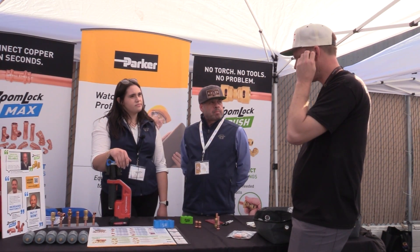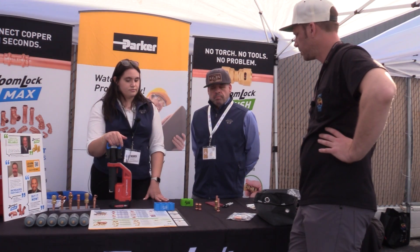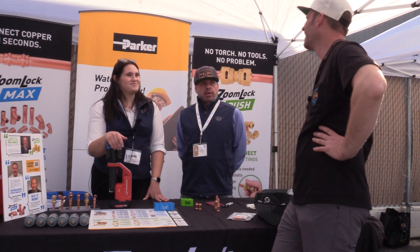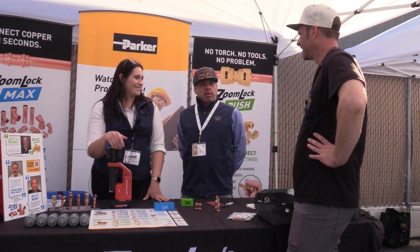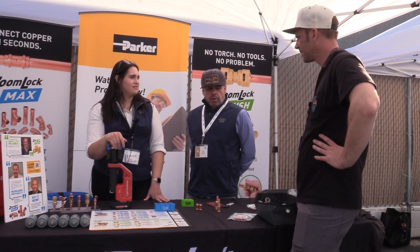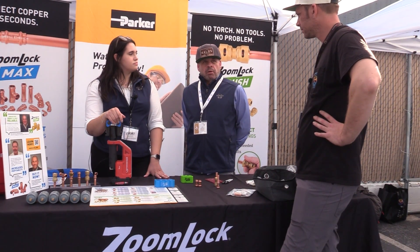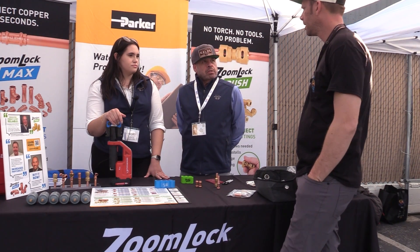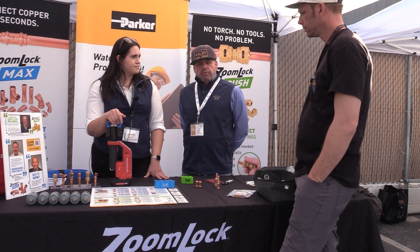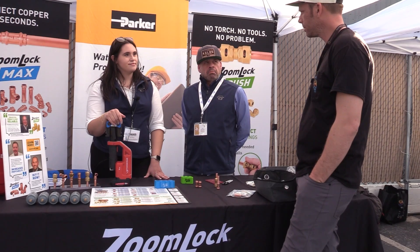There are a lot of issues going on with cheap copper right now, people buying cheap copper and having leaks. How has the symposium been so far? It's been a great day. You guys do a great job putting this on. We have a lot of interest because quite frankly, there are a lot of techs that either don't want to braze, don't know how to braze, or it's inconvenient, or there's concern over fire hazard. If I was a tech back out in the field, I'd want it in my toolbox.